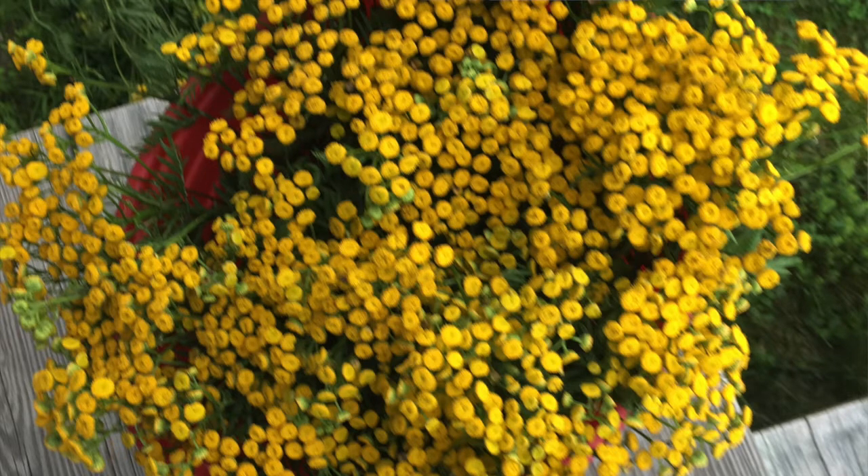Tansy is a very tall growing, multi-flowered, kind of woody textured wildflower, and I think it's pretty easy to grow — you can grow it from seed. It has these very interesting looking, almost prehistoric looking flower shapes, like little buttons all over it, and that's the part of the plant that has the dye.